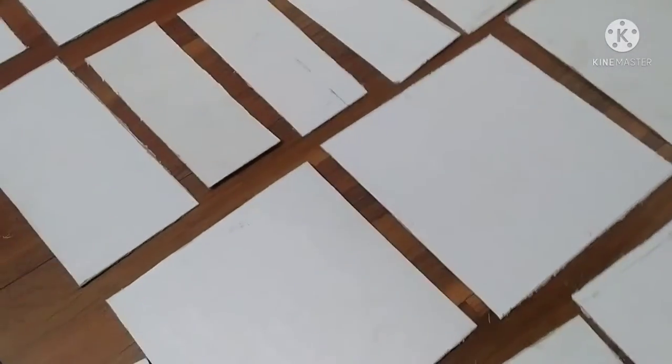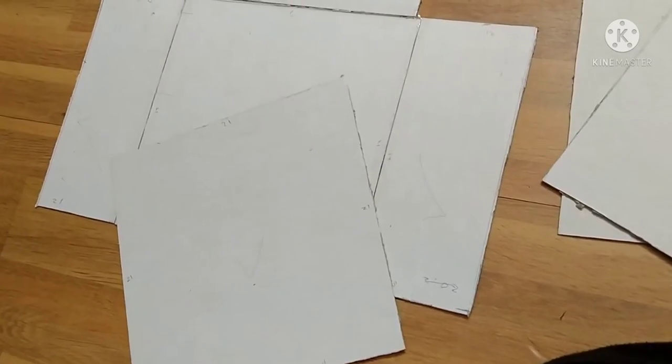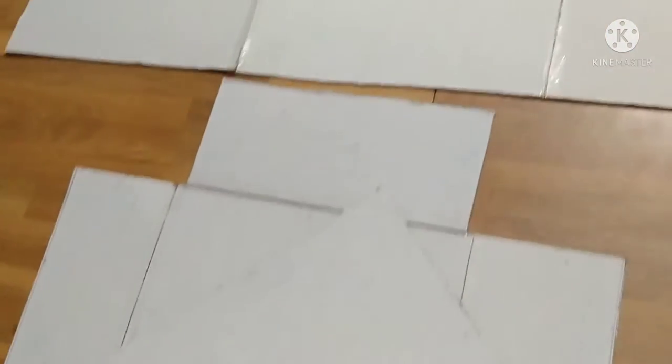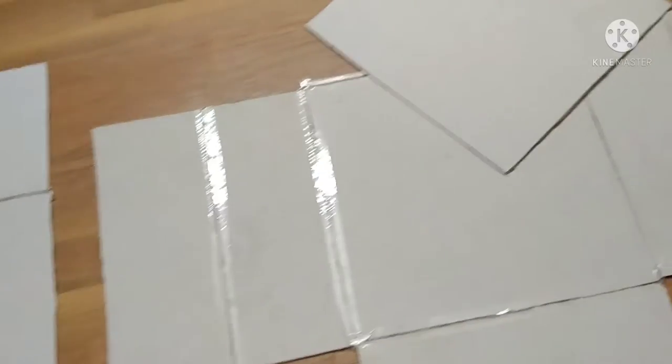Let's cut the cardboard. Come on. Now you are going to cut the cardboard. I am going to cut off the cardboard. You are going to cut the cardboard more.